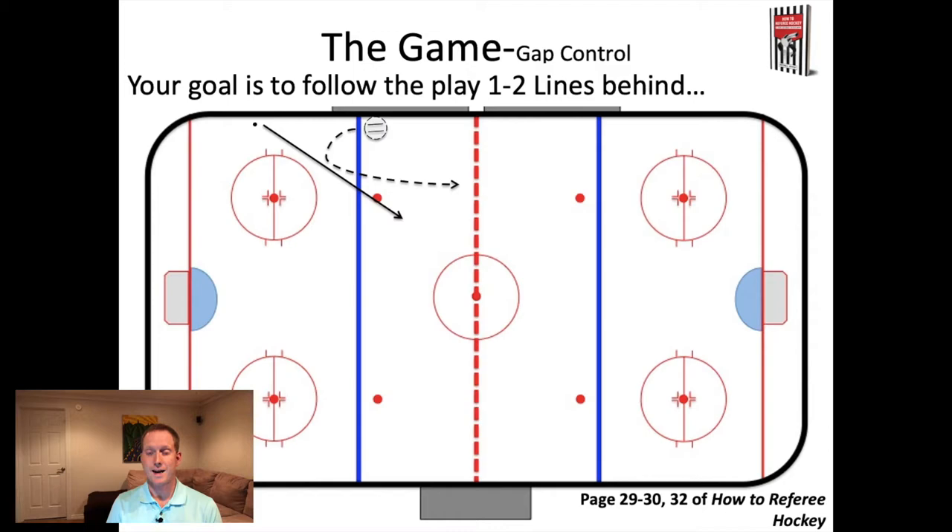Let's imagine that the puck is moving up the ice on the breakout. The team successfully got the puck out and you've now curled to follow the puck up the ice. When following the play through the neutral zone, we always want to try to be one to two lines behind. If you look at this situation, we have the red line and the blue line - that's really two lines behind the play. As the puck goes to the next blue line, you get to the red line, and again that puts you one to two lines behind the play.